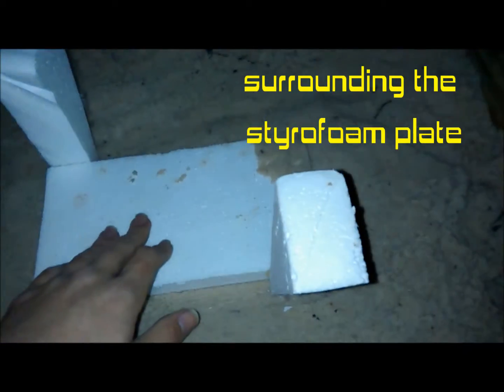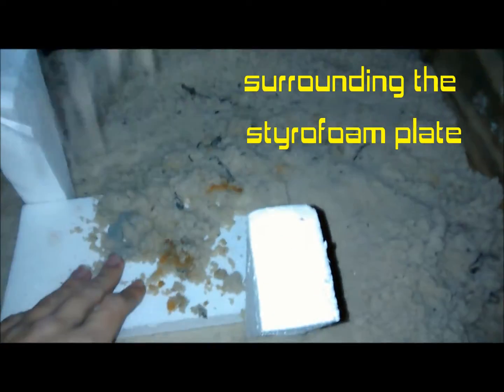Alright, gotta move that out, get a nice level. I'm thinking you don't want to do this at night — we've just run out of time because this is a lot longer than a five-hour process.